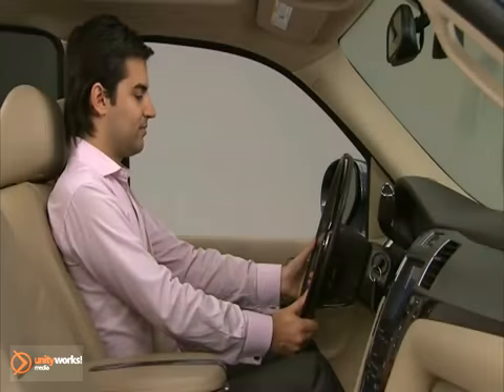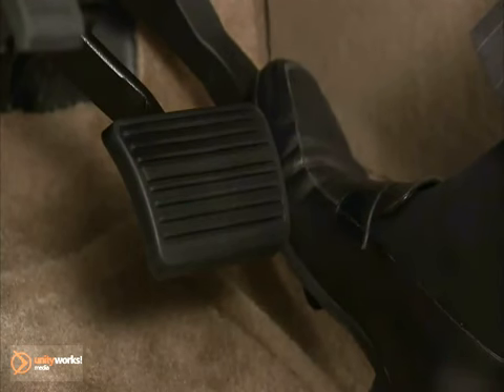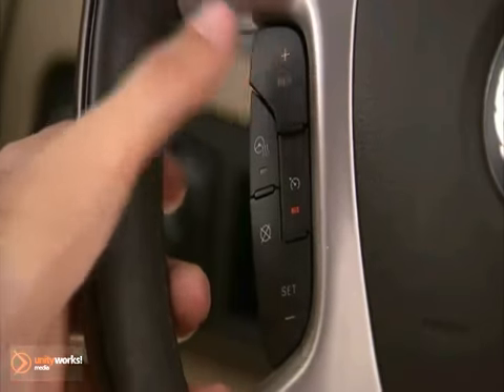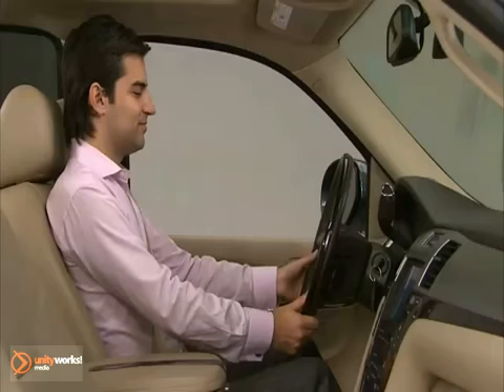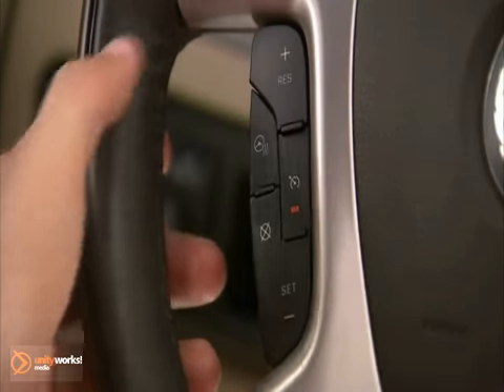If the cruise control is set at a desired speed and then the brakes are applied, the cruise control is disengaged without erasing the set speed from memory. To resume the speed, ensure the vehicle speed is 25 miles per hour or greater, then press the Resume Accelerate button on the steering wheel. Press and hold the Resume Accelerate button until the desired speed is reached, then release it.